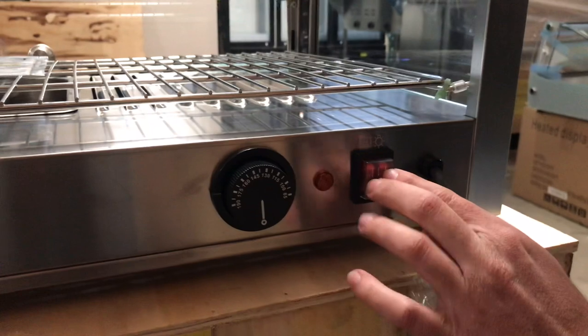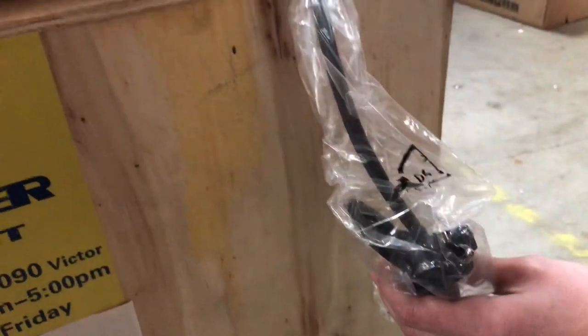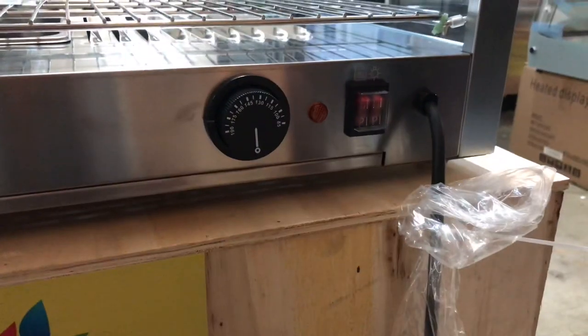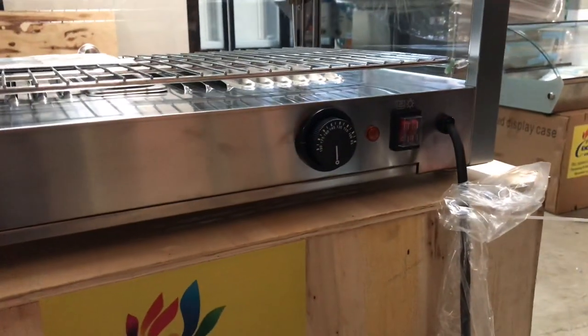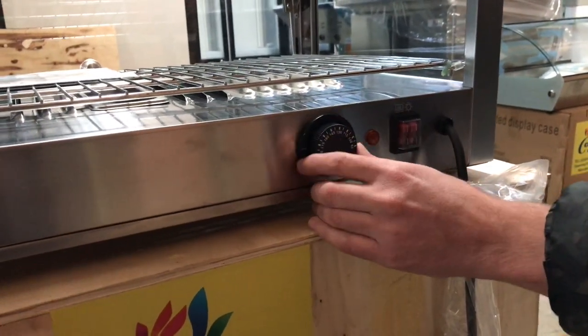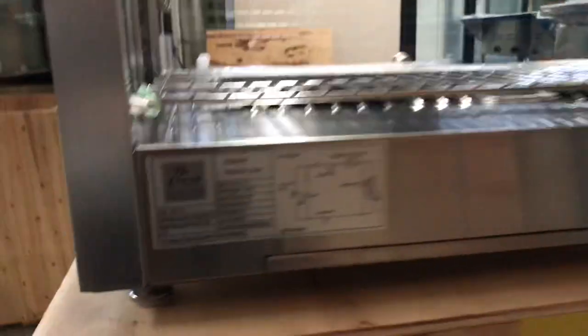You also have on and off switches as well as your plug. It is going to be a standard 110 plug, so simply just plug it into your outlet and it'll start working. The temperature range for this unit will go from 80 degrees up until 190 degrees.